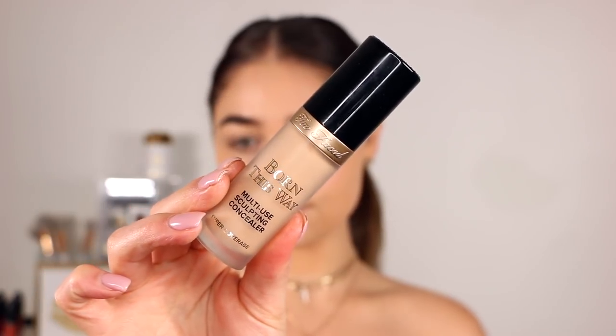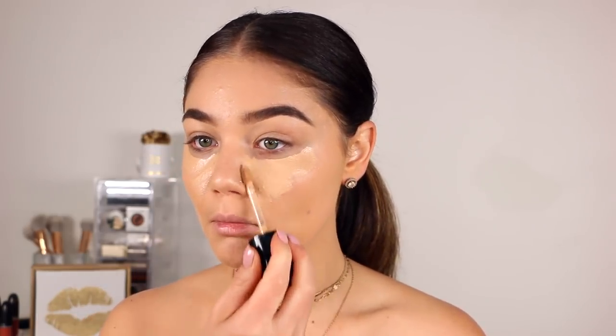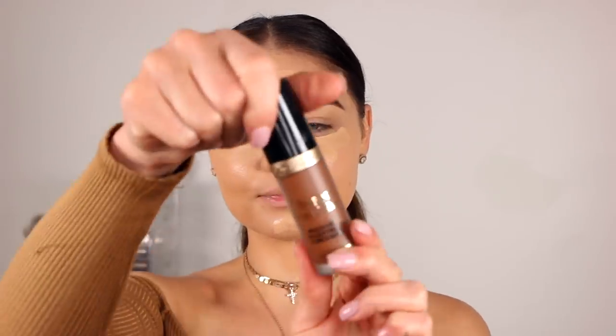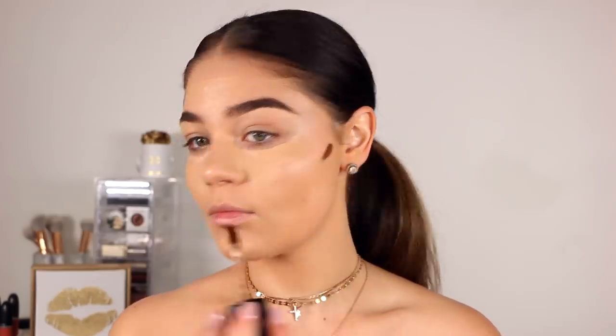For concealer today, I'm going with the new Too Faced Born This Way Multi-Use Sculpting Concealer in the shade Natural Beige. I'm going to put it underneath my eyes, a little bit on my chin, forehead, and down my nose. Then going with the shade Cocoa, I'm going to apply that to the hollows of my cheeks and down the sides of my nose to contour it all up. I've absolutely been loving this product to conceal as well as sculpt out the face.